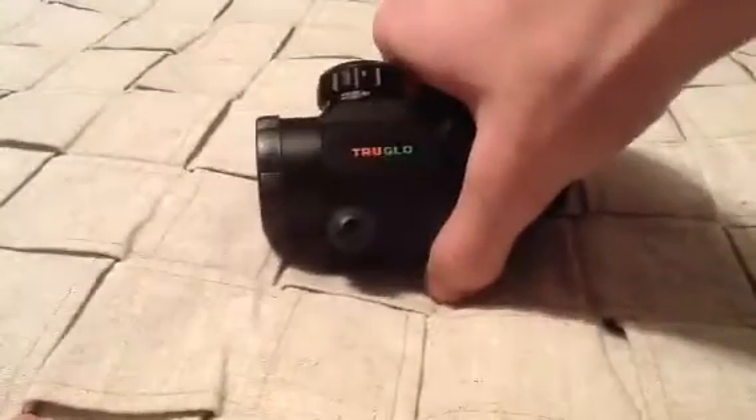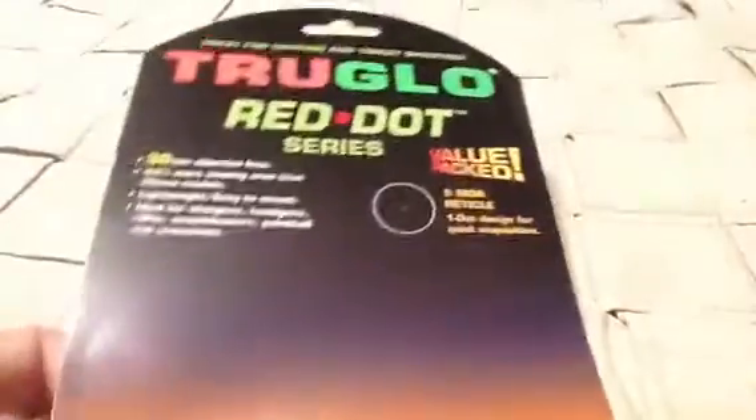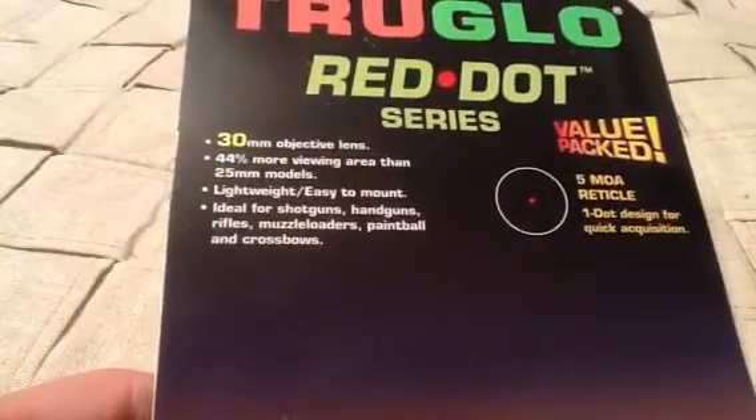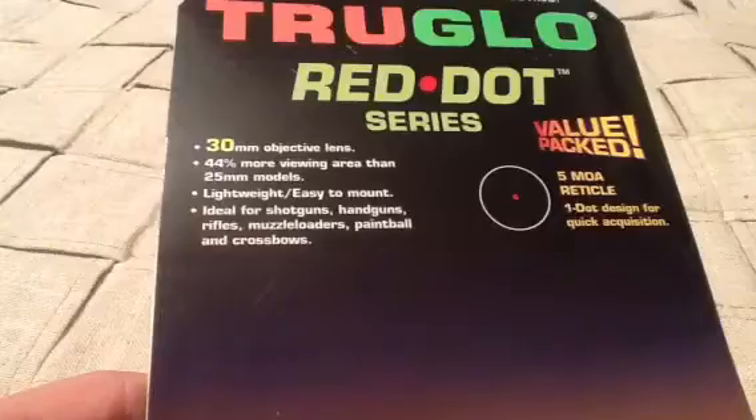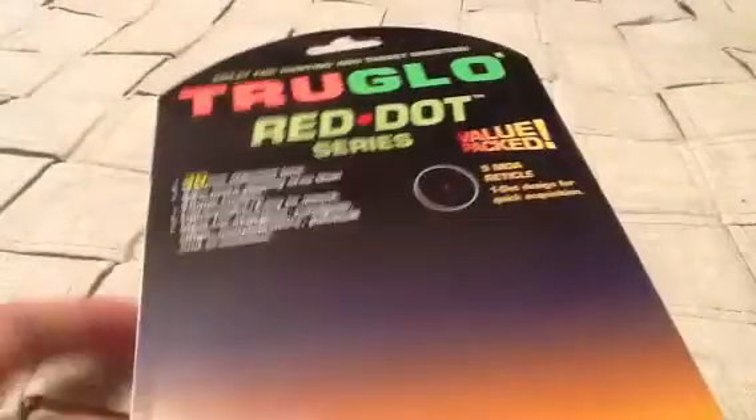The first thing you get — it doesn't come in a box, it comes in a plastic thingy. Here's the back of the packaging: it's TruGlo Red Dot series, 30mm objective lens, 44% more viewing area than 25mm models, lightweight, easy to mount, ideal for shotguns, handguns, paintball, or crossbows. And that's what I put on my Airsoft guns.